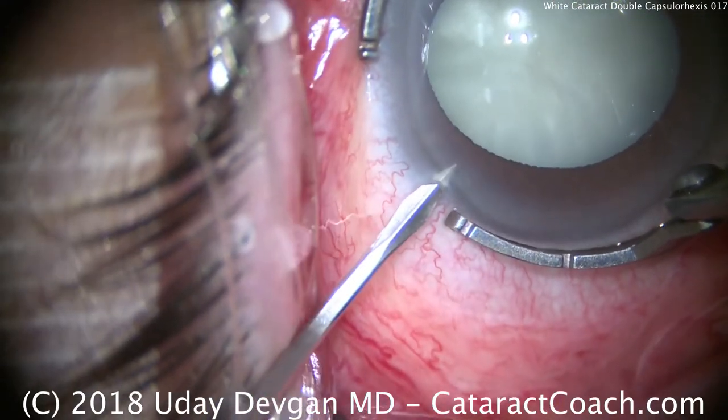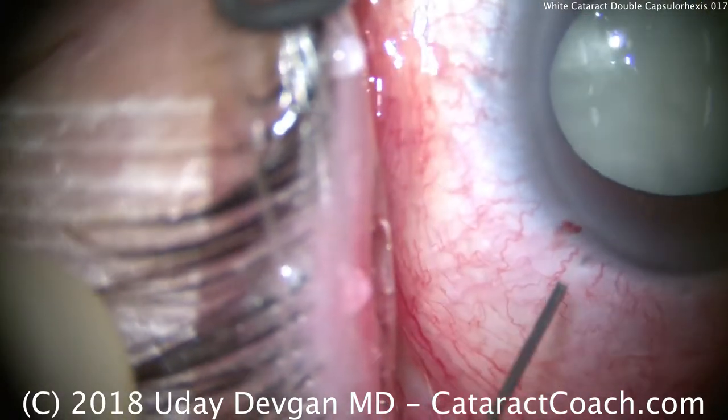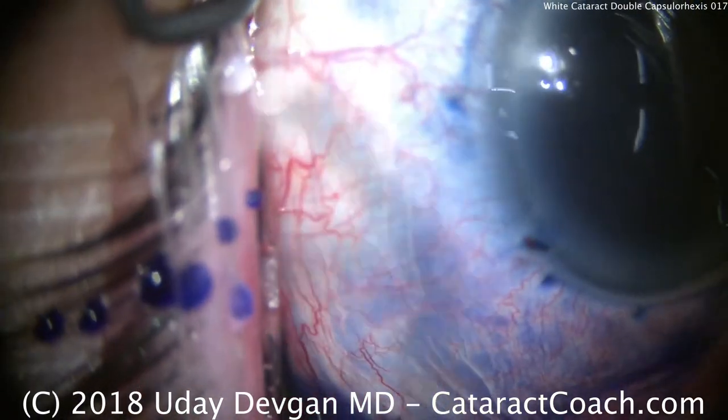CataractCoach.com with another white cataract. In this case, we're going to show you the double capsulorexis technique. Here's the TriPan Blue dye, and now we'll dilute it with some anesthetic, some lidocaine.